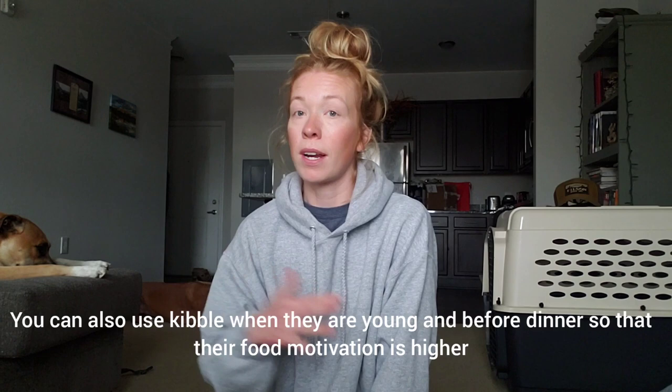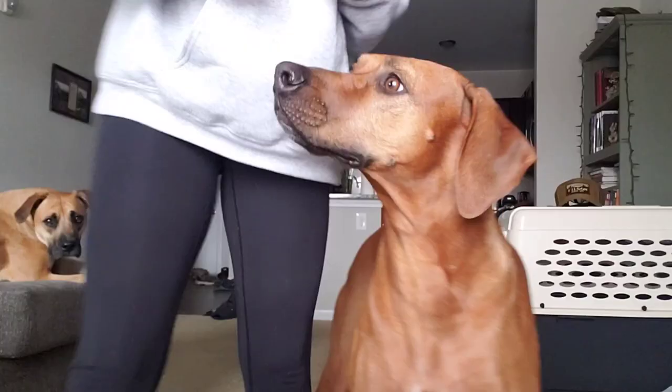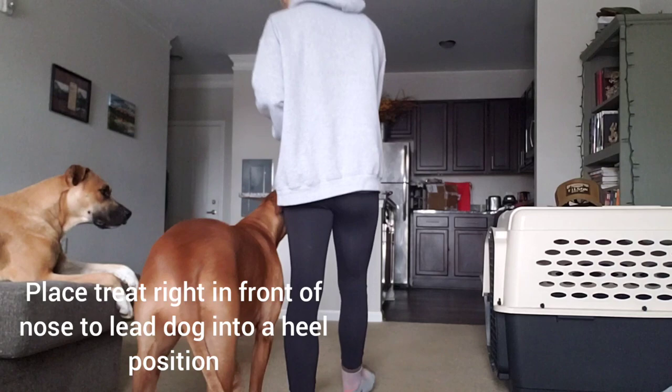So I knew I had to get to work. What I did in the beginning was start inside with a high value treat. I'm just going to show you what I did with her as a puppy — obviously she knows how to walk at a heel now, but I just want to walk through the steps of what I did with her as a puppy. As of right now I can have her off leash and she'll walk next to me or behind me, which means I'm the leader and she follows me.